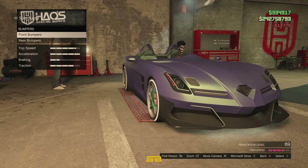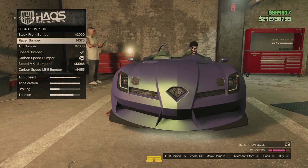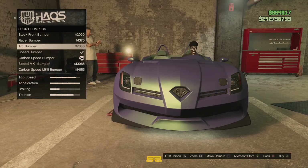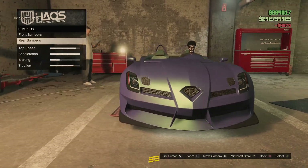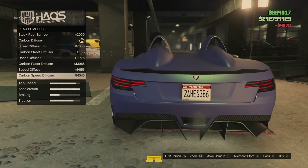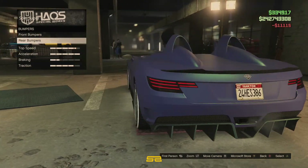We'll put the carbon speed bumper on there. Actually, I'm not sure here. The racer bumper looks alright — we'll go with the racer bumper, actually. Rear bumpers. Go with the street diffuser on that.